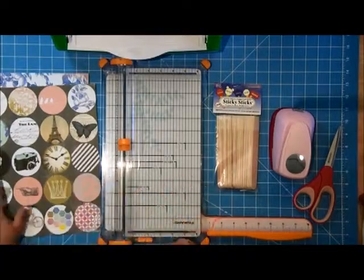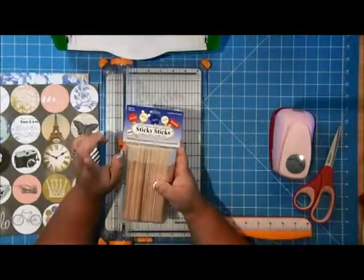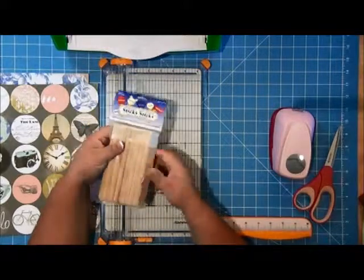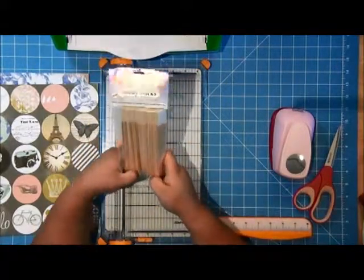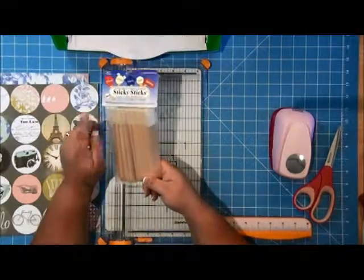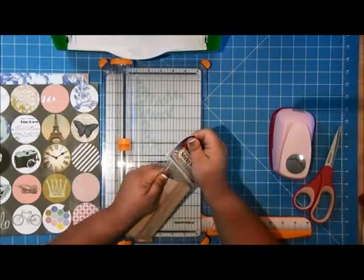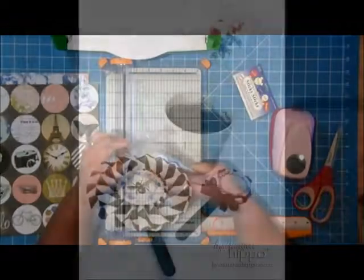Hello, Jennifer Priest here with a fun video using these new sticky sticks. You can use them to make plant sticks, crafts, signs, fans, all kinds of fun little things. I really wish I had these at some of those summer craft fairs I've done where it's really hot — I could have made signs for my business or little hippos and let people use them as a fan. But what I'm going to make today are a couple different kinds of plant sticks.